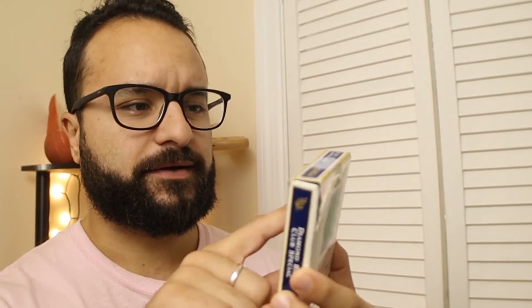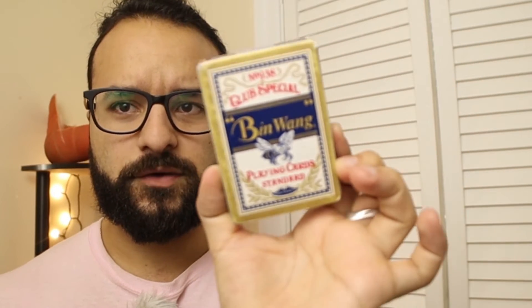For this trick we're going to be using the classic Bin Wang playing cards. They've got what look like Clorox stains on the corners — I'm pretty sure that just occurs naturally because the ink used on these playing cards is probably questionable. We're also going to be using a half dollar. This is the combination of things we use to make this trick actually work. Let's cut to the crotch cam.